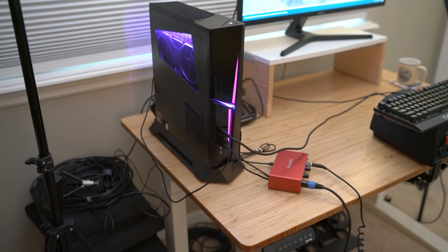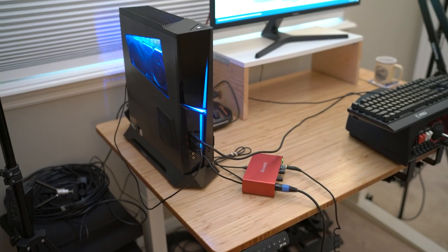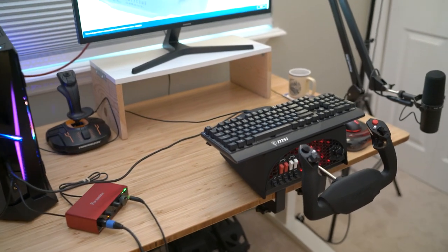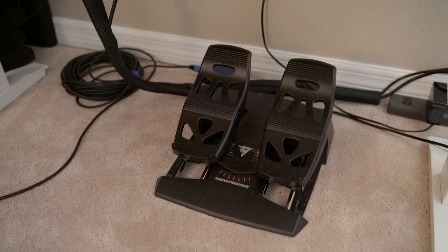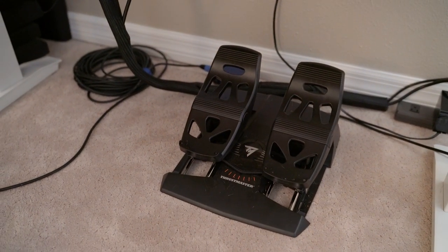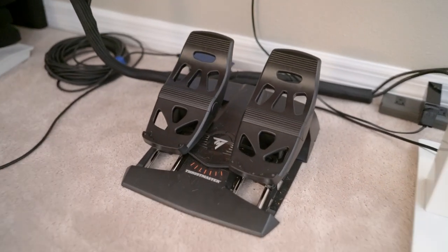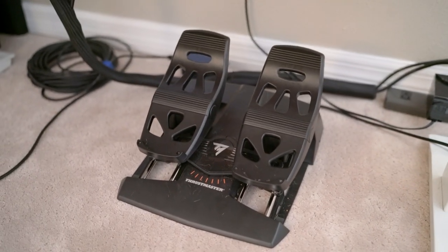A lot of this stuff you're going to see down here — all this wiring and my lights — is for live streaming, and that's going to be for a separate video. I've got the Thrustmaster pedals, which have been awesome as well. These had great reviews, so I went with them and I have not been disappointed by these Thrustmaster pedals.